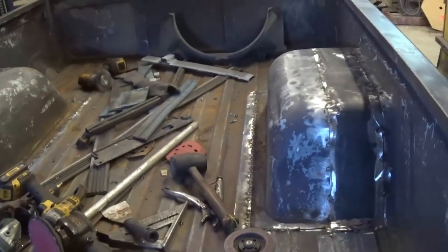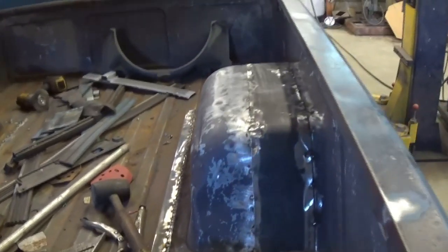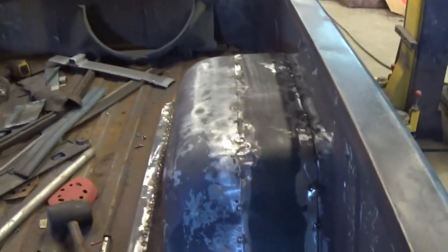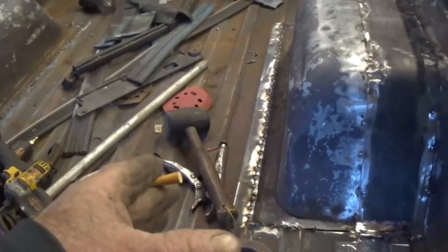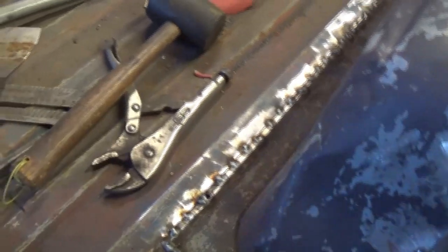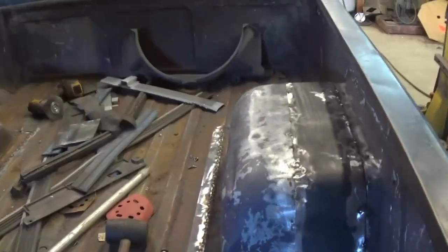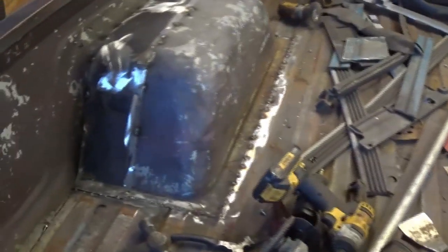Today — actually yesterday evening — I started on putting the wheel tub back in. Got them where they fitted and slid them up under where I cut it at. Slid it back up under this rail here about a half inch or so to get the grooves lined up. Tacked all that in place, same thing on the other side.